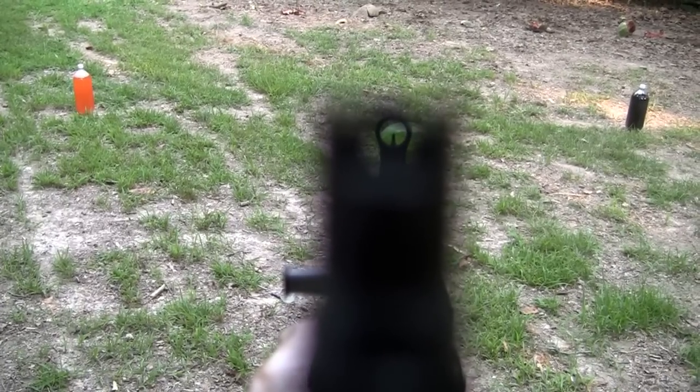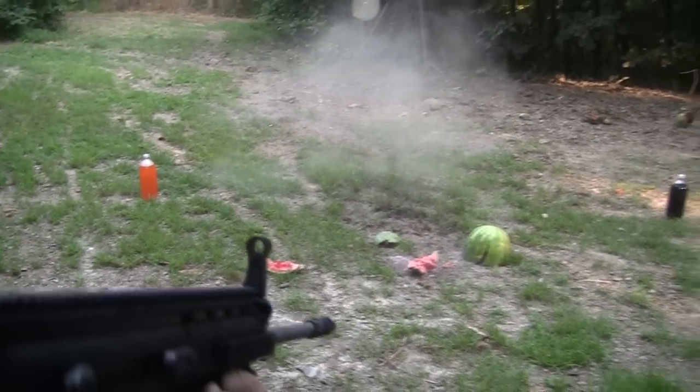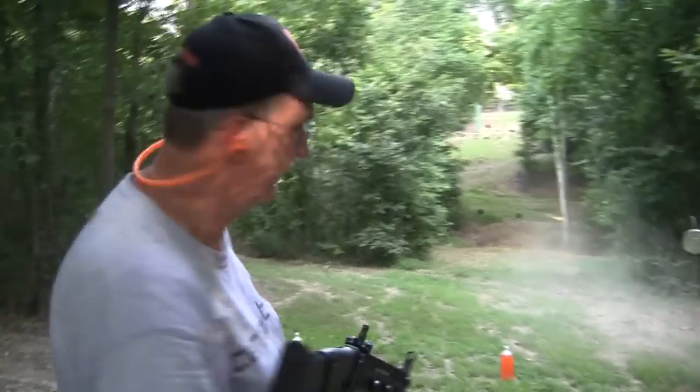Alright, let's scar this watermelon. That scarred it alright. Let's scar a couple other things across the hill if we can.